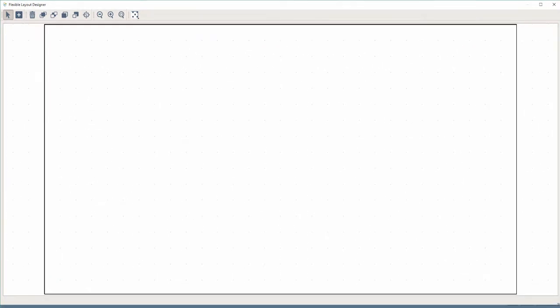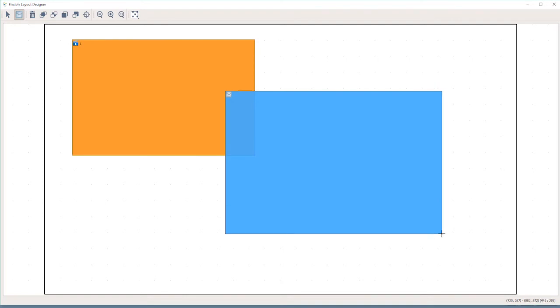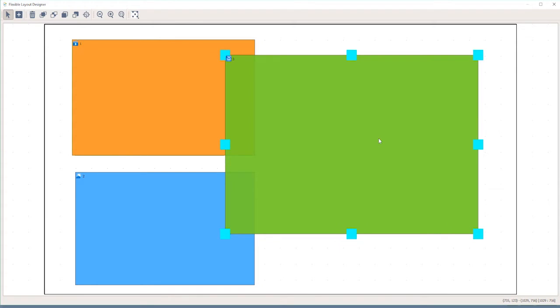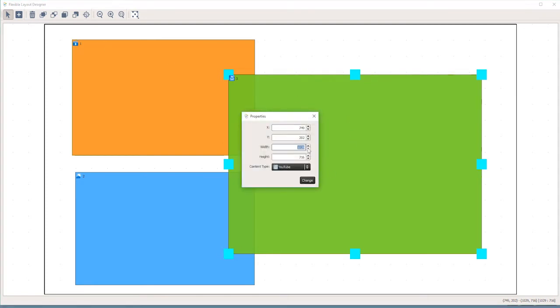This black outline represents the display area. You are then able to add your region types by pressing the plus icon on the menu bar. I will choose a few regions to demonstrate — the first being a media region, the second a YouTube region, and the third a weather region. As you can see, these regions are overlaying each other and you can change the overlay position with the icons up here. You have the ability to fully freeform, adjust, and scale each region, and also get into the properties to adjust its pixel width, height, and position.